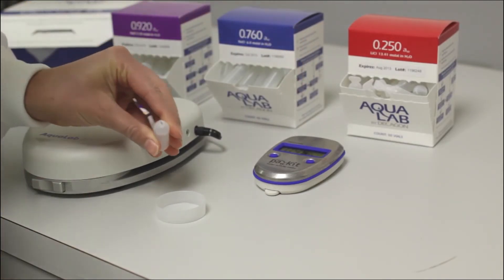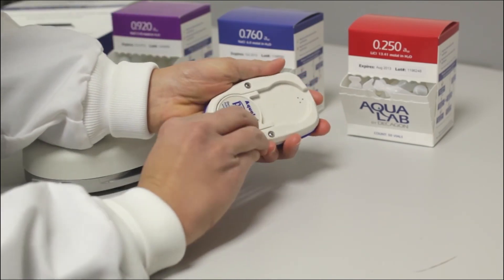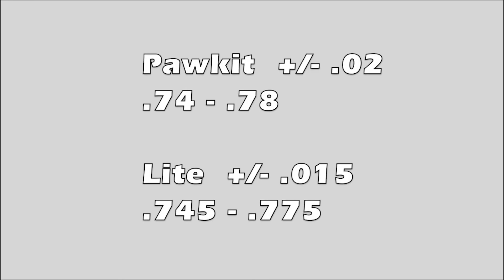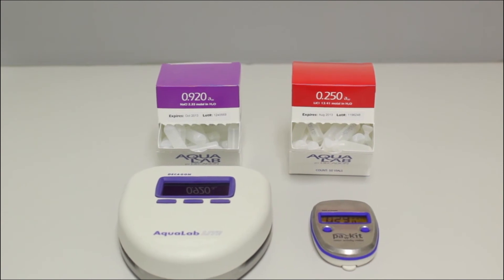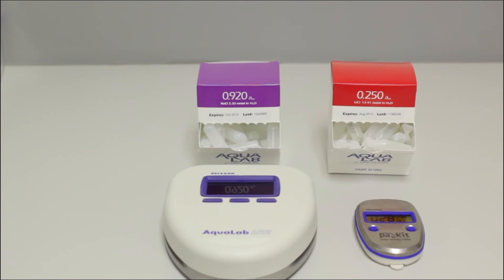You always want to use the .760 standard first, no matter what you are testing. You break open a vial of the .760 and pour it into a sample cup. If you have the pocket, you place the pocket over the sample. If you have the light, you place the sample cup inside the light. If the .760 standard measures between .74 and .78 in the pocket, it is measuring within spec and you can move on to the second standard. If you are going to test a product with a low water activity, then you want to use the .250 standard for the second verification. If you are testing a product with a high water activity like jerky in the .800 range, you want to use the .920 standard for the second verification.